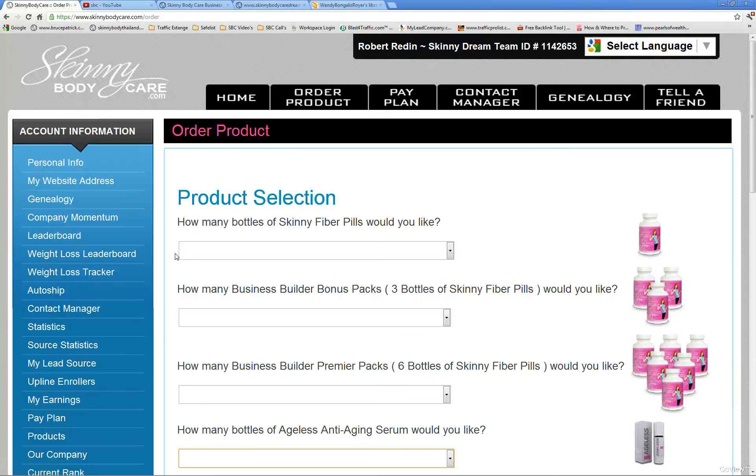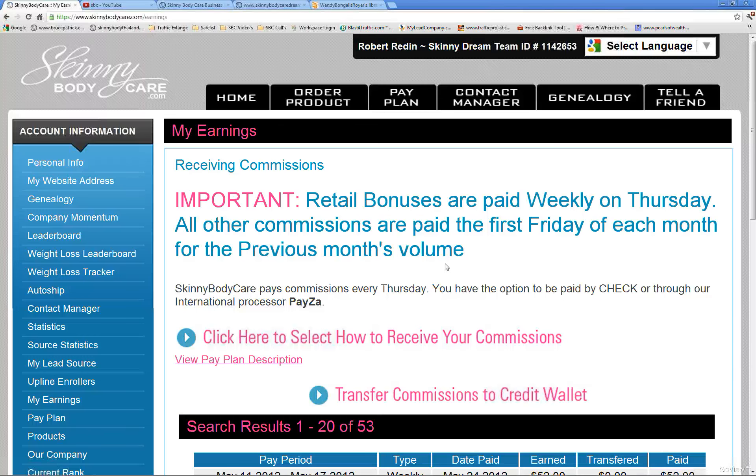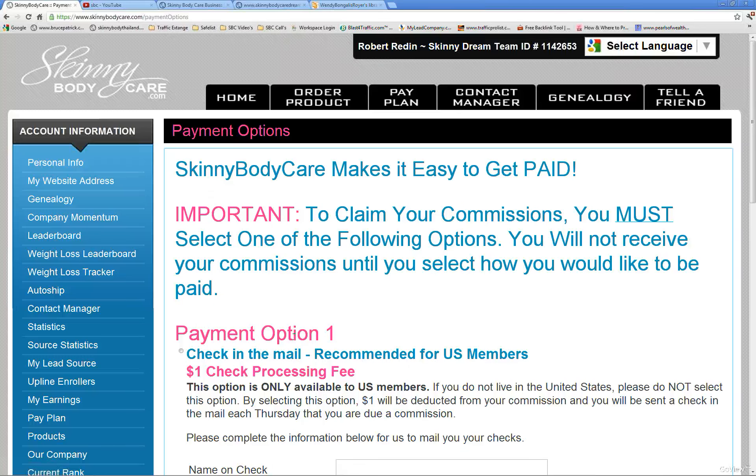Go into the My Earnings tab — right here it says My Earnings. Come over here and right here it says 'click here to select how you want to receive your commissions.' Select that — it is a link.